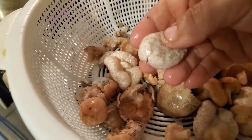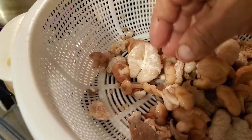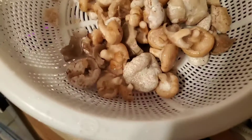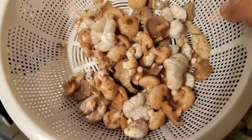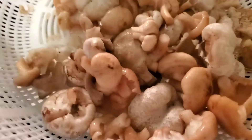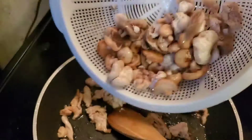So these are three kinds of mushrooms: the shrimp mushrooms, the honeys, and the kind that grows with the shrimp. I'm ready to stir-fry these with my chicken — I'll just put them in.